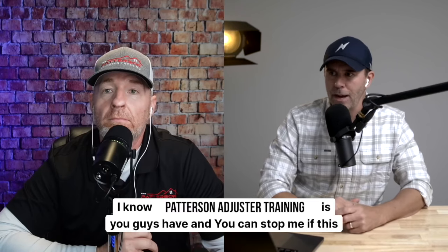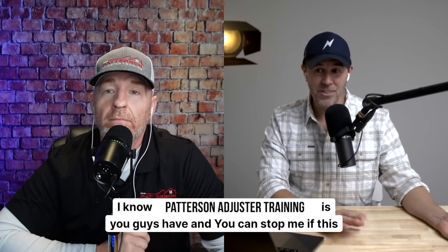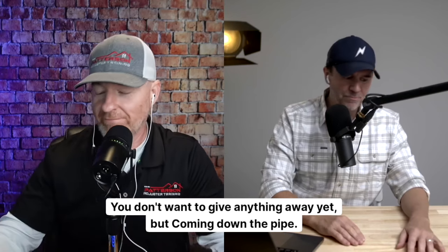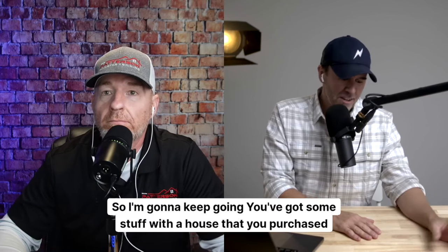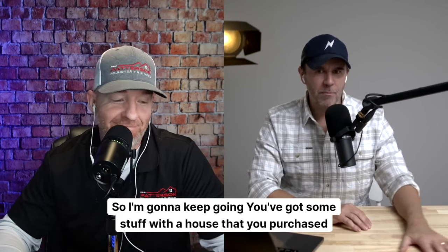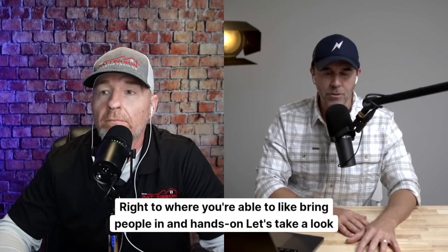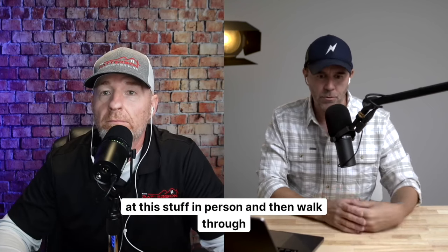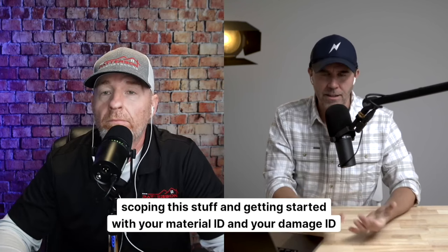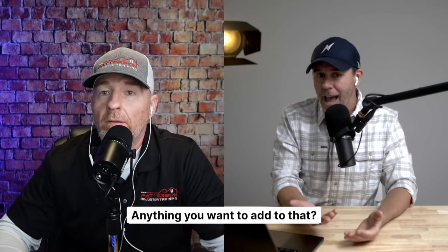I know Patterson Adjuster Training — and you can stop me if this is top secret — but coming down the pipe, you've got some stuff with a house that you purchased where you're able to bring people in for hands-on training. Let's take a look at this stuff in person and walk through scoping, getting started with damage ID, material ID, and stuff like that. Anything you want to add to that?